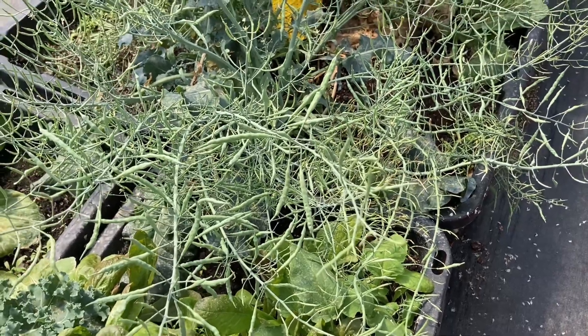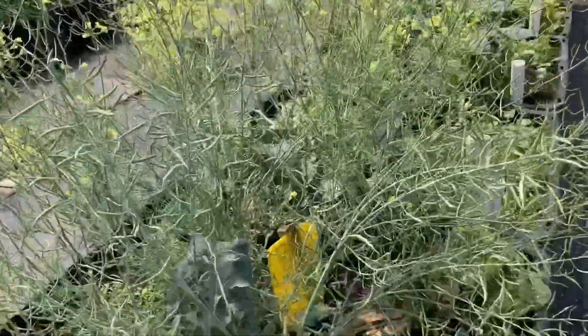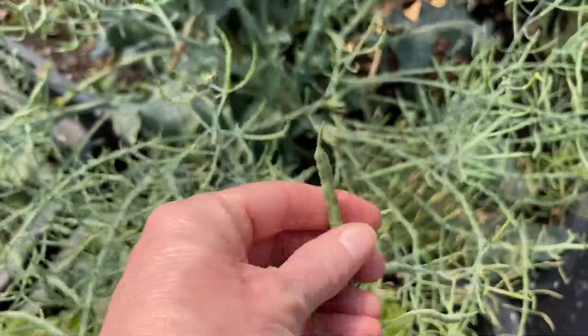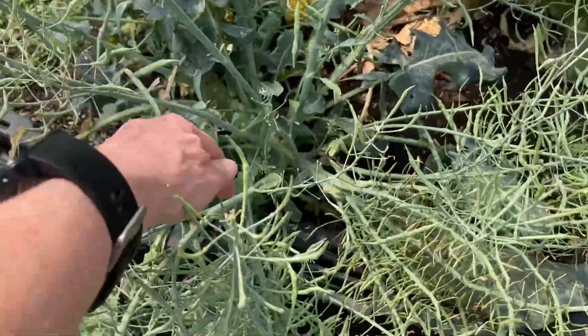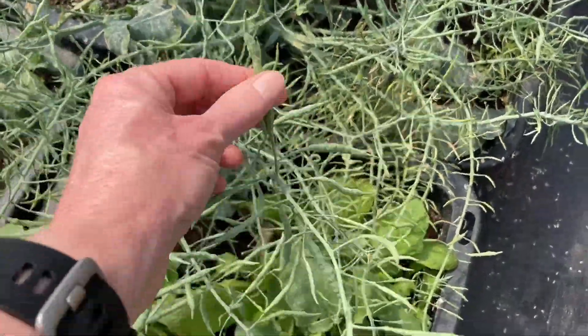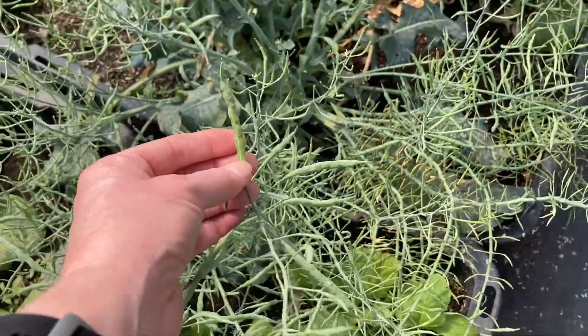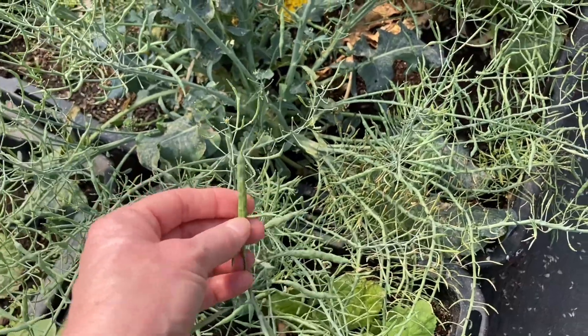For those of you where your broccoli is bolting — which are these flowers here — I'm going to show you where you're going to find your seeds. After it flowers you start seeing these little seed pods. What we'll do is cut these off, hang them upside down, let them dry out, and then we'll have our seeds for next year and next fall. That's how you get seeds from your broccoli that is bolting.